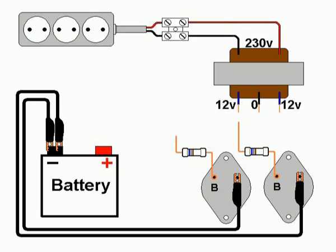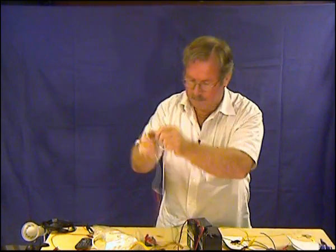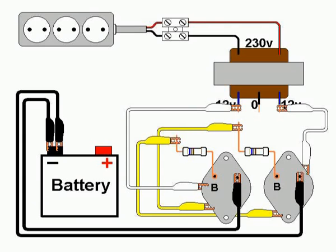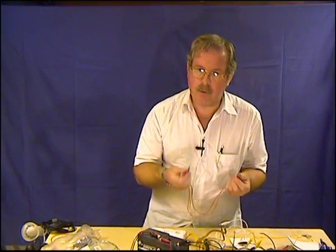Use two yellow leads to connect the resistors to the opposite transistor collector, which is also the transistor can. Right-hand transistor base to left-hand transistor can. Left-hand transistor base to right-hand transistor can. Connect each transistor collector to the 12-volt or 24-volt lead of the transformer using white leads.